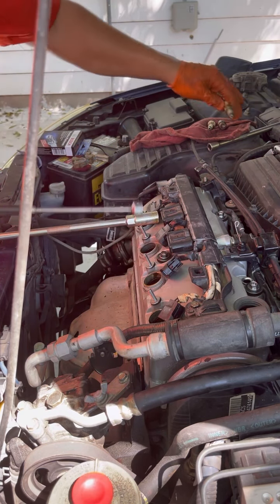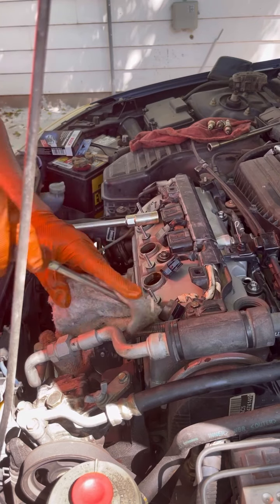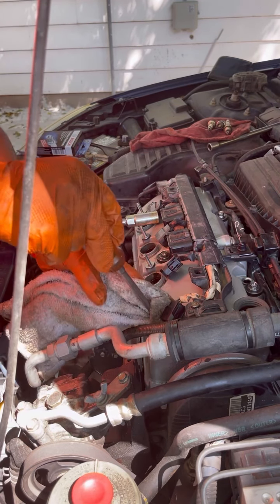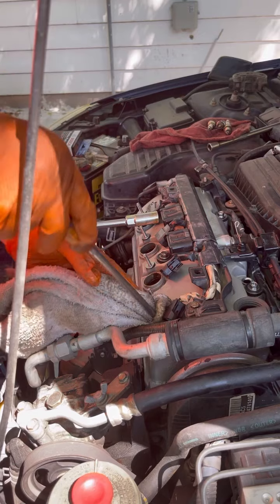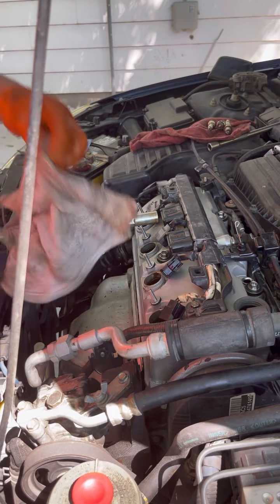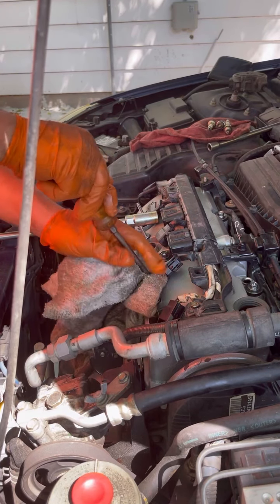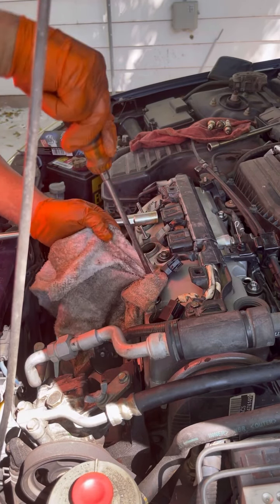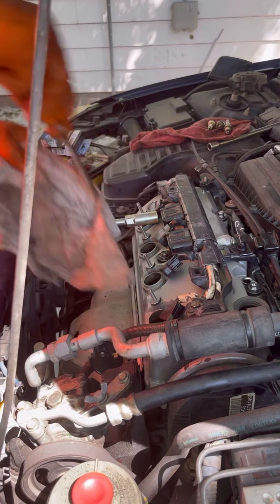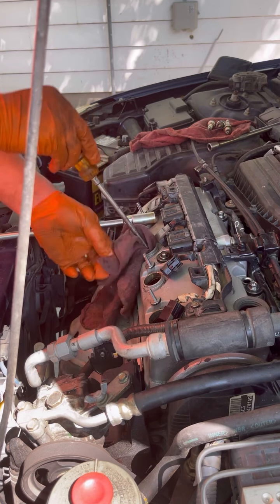So you see there's oil on them. Whenever you see that, get a rag — you probably have a valve cover gasket leak. So you're going to have to replace your valve cover gasket, but make sure you clean it all the way out. That's what I'm doing now.